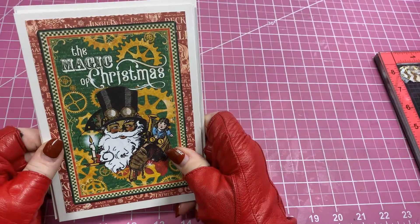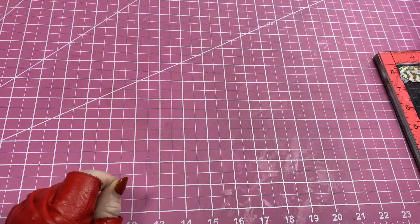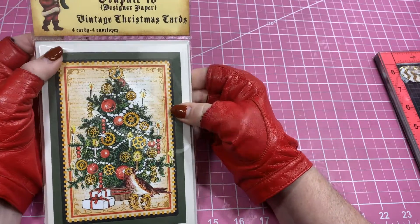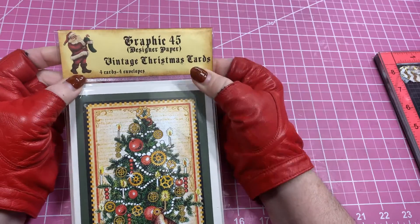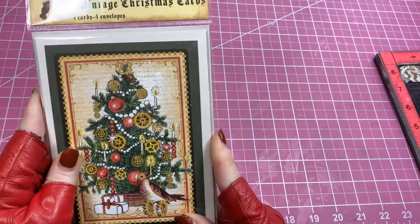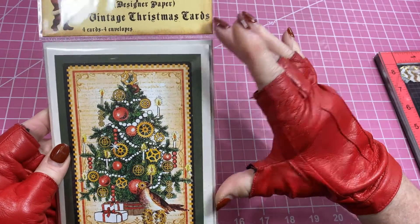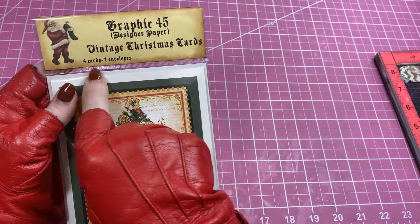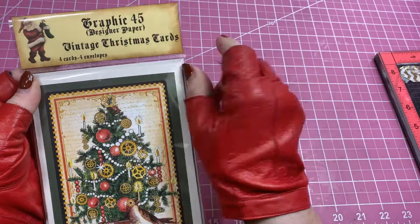The packet I packaged them in — I got from Clear Bags and I absolutely love it. You can put your cards in and they fit perfectly with four cards and four envelopes. It's snug — I don't know if you could get even a thread in there. You can make a topper, and it has a topper pocket, so I made my topper pocket on my Cricut.